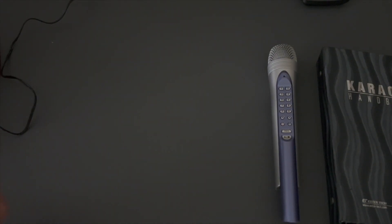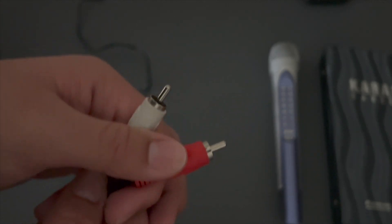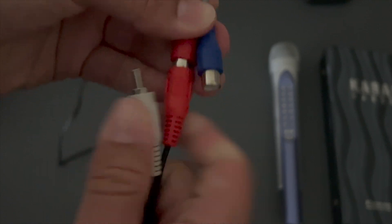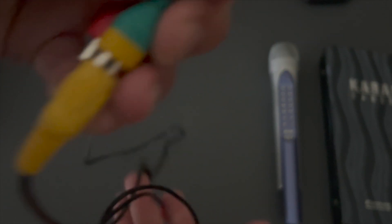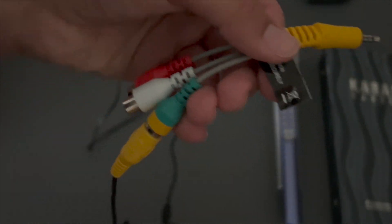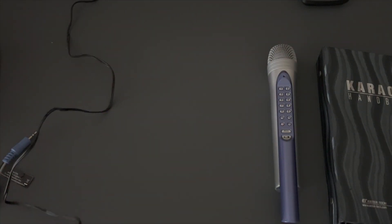Some people may prefer to have their MT-15K connected to a better sound system. What you would do is plug only the video cable — the yellow cable — into your TV, while the white and red audio cables plug into your receiver. So the video and audio are now split: only video goes to your TV, and you adjust the volume on your receiver instead. If you just want to use your TV speakers, plug all three cables into one input as shown earlier.